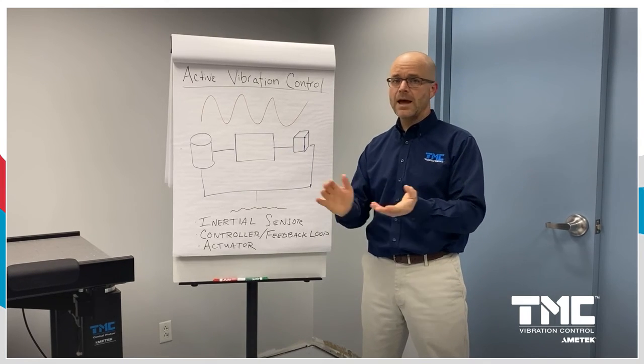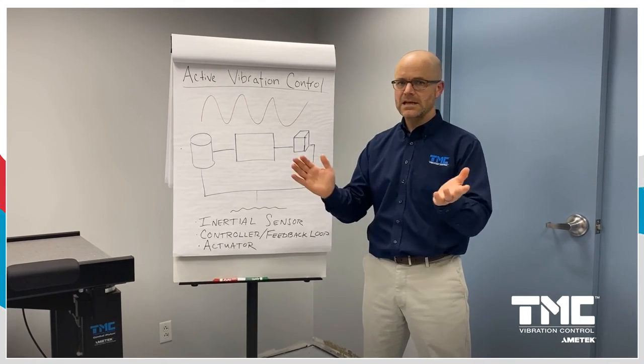That's it for today. I'm Wes Wigglesworth with TMC. See you next time.